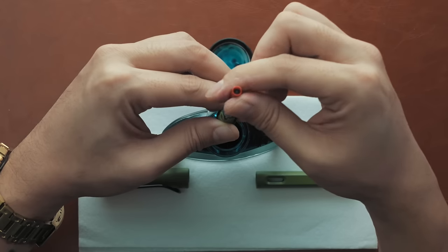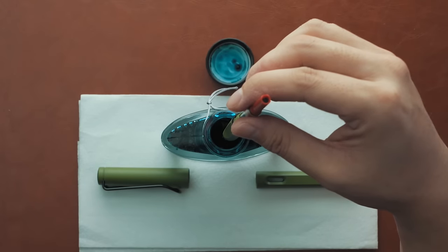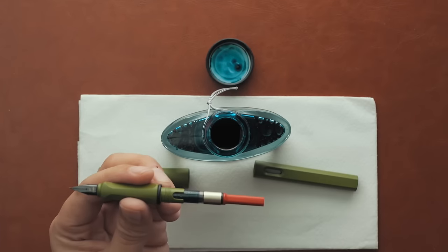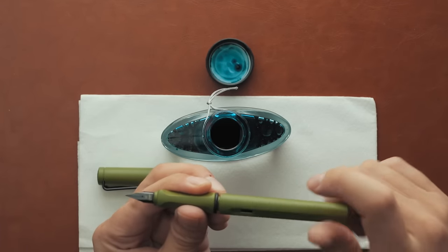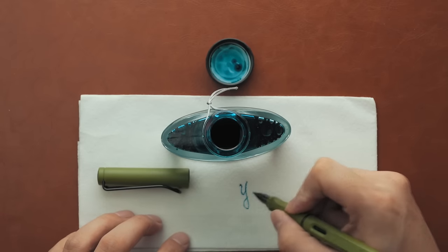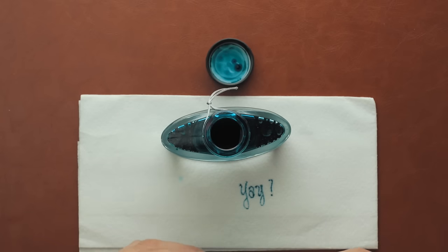Sometimes, for science reasons my unscientific self can't explain, nothing happens on the first go. Just twist the piston back down and give it another go. As long as the nib stays submerged, you can do this a few times until the entire cavity of the converter is filled. Carefully remove the nib from the ink bottle with a paper towel ready for a wipe down. Once that's taken care of, screw the barrel back onto the threaded grip and you're good to go. Unlike a cartridge where you need to let gravity do its thing, you can start writing immediately since the ink was pulled upwards through the nib and has completely saturated the feed and ink channel already.